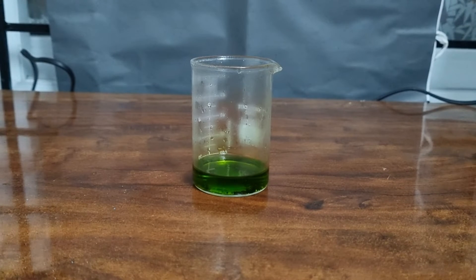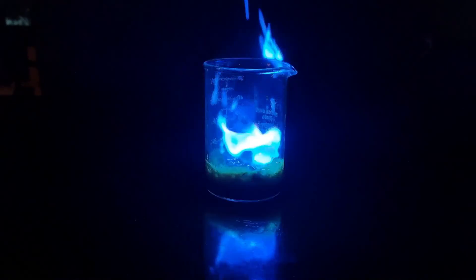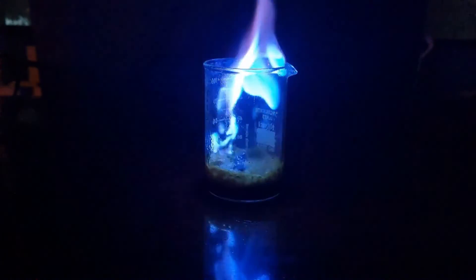The next thing I need to add is aluminum. When I drop some aluminum into this beaker, you can see this blue bright flame — how beautiful it looks! This is because the aluminum reacts with the hydrochloric acid to form hydrogen gas, and the color comes from the copper ions.